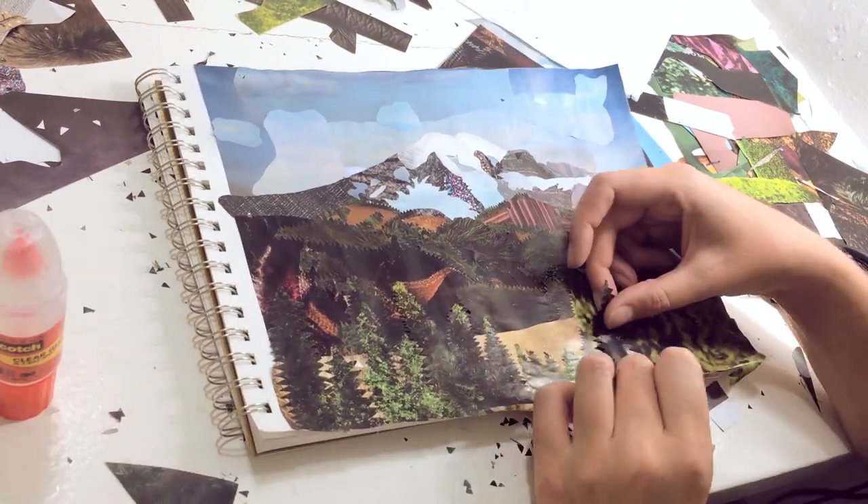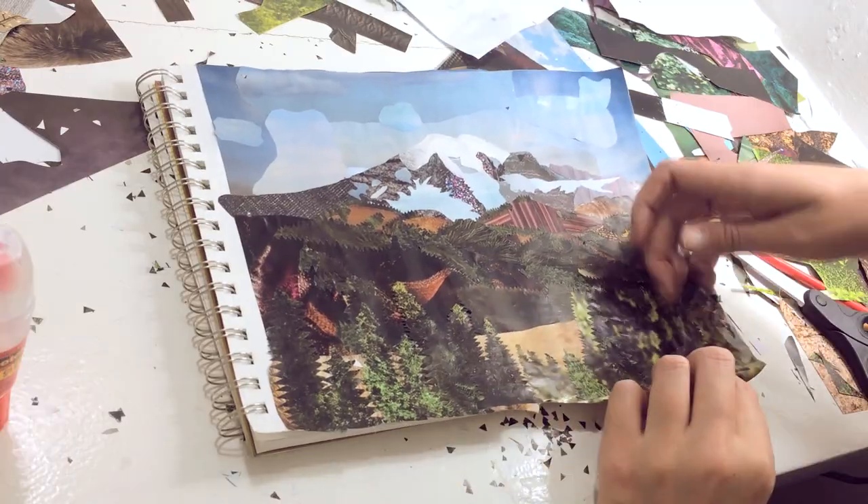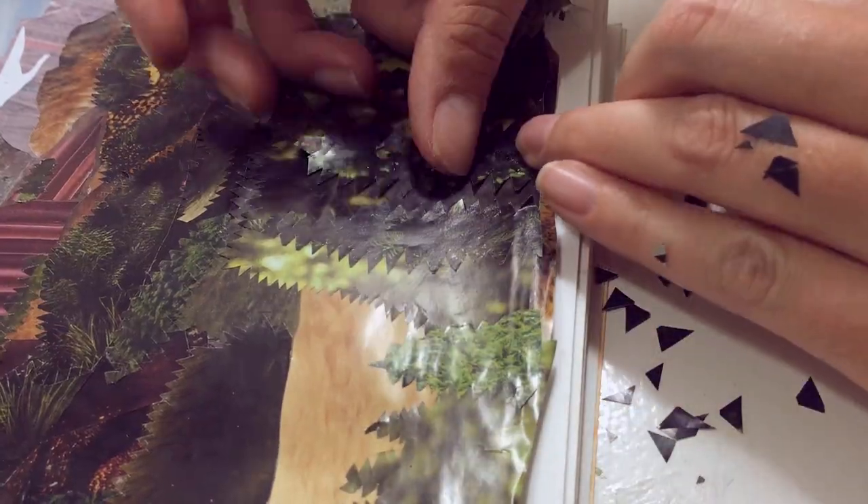Then I make a few more individual trees and place them throughout so it feels more like a forest and less like a flat cardboard cutout.